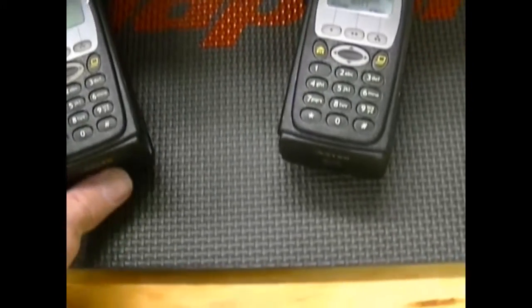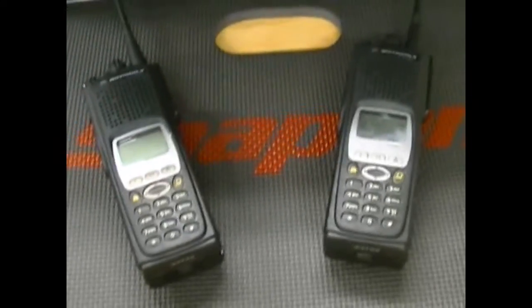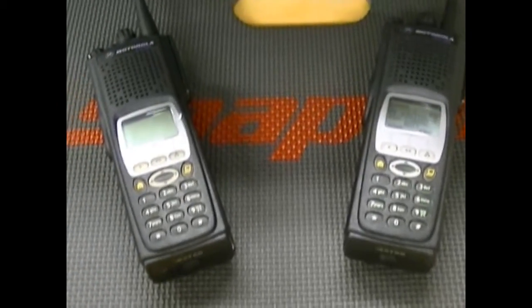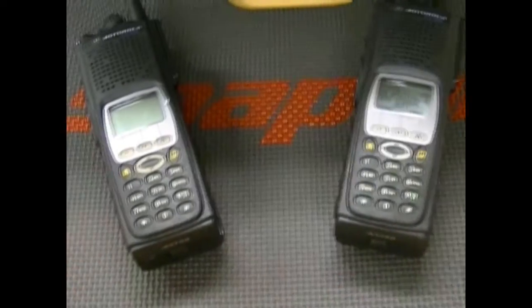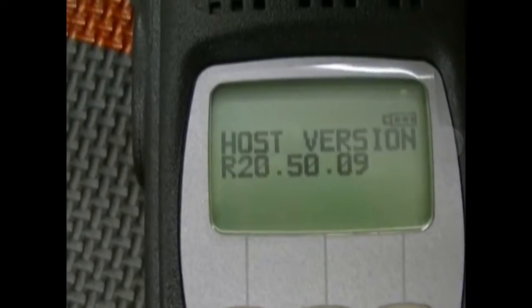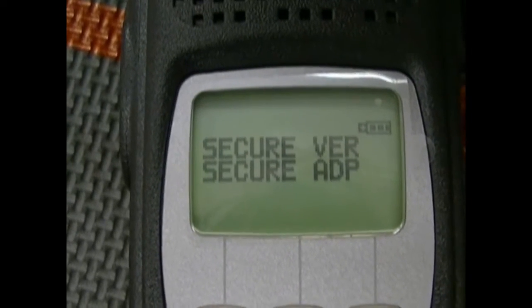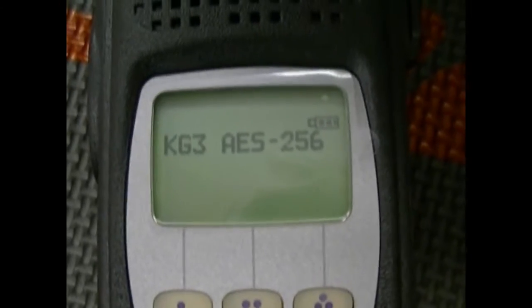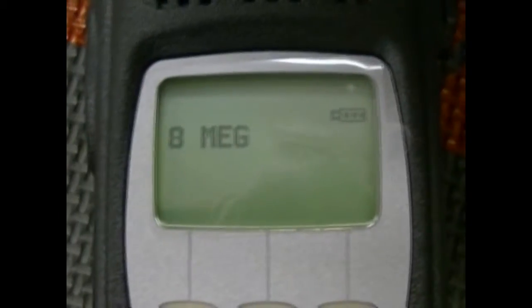I'm going to put a nice package together and these will be up for sale very soon. As soon as I get around to it, I've got orders to get out. You've been looking for the 450 to 520 and now I've got two perfect examples for you — your choice of either trunked or FPP. Latest firmware, put it into service mode here. Latest firmware on the modules as well. 8 meg units.